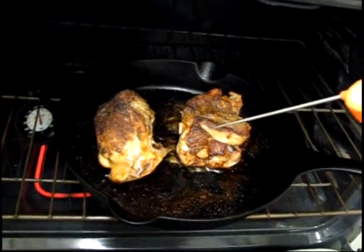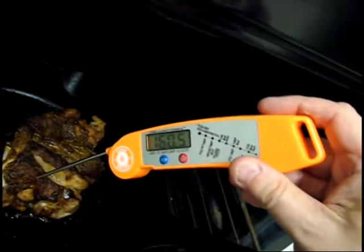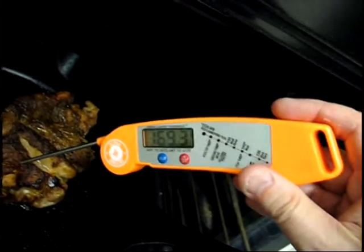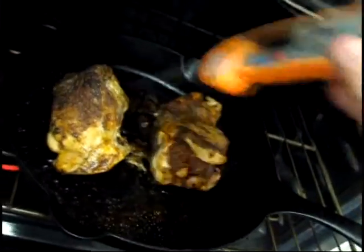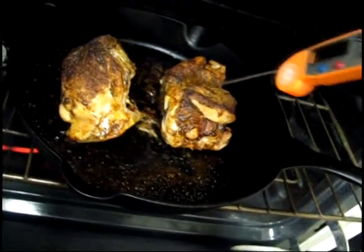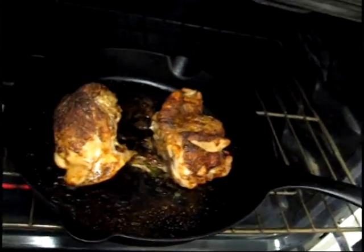Okay, it's been another 10 minutes. These actually smell kind of good. Let's take their temperature — yeah, we are going past 165. Wow, nice piece of meat there. Way past 165. I think these backs are done.